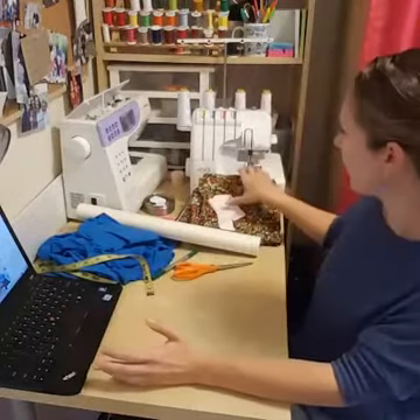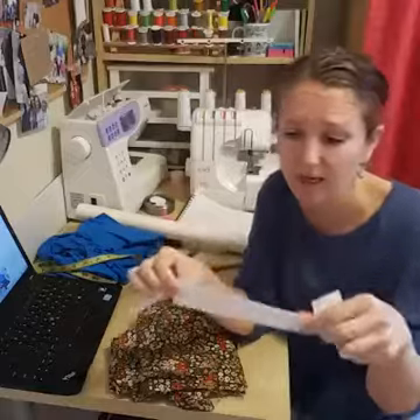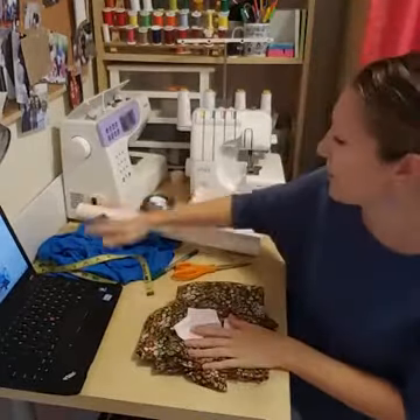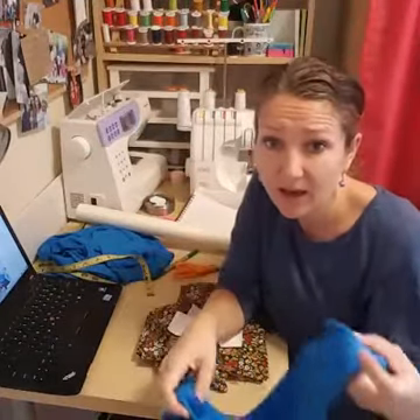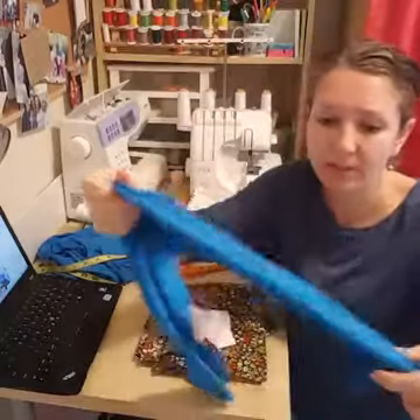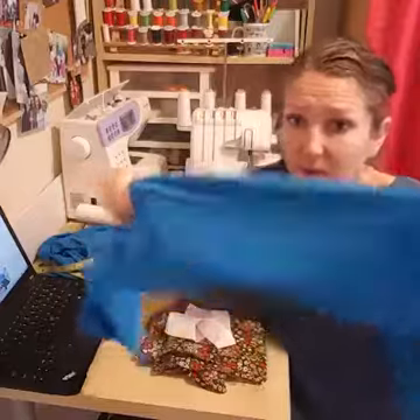We're making two circle skirts today. One from woven fabric, which has no stretch, and I'm going to put an elastic waistband on it — an exposed elastic in light pink. The second one is for me, made from a really stretchy double-knit fabric. It'll be a half circle skirt, which means it'll be less full, and I'm going to put on a yoga-style fold-over waistband.